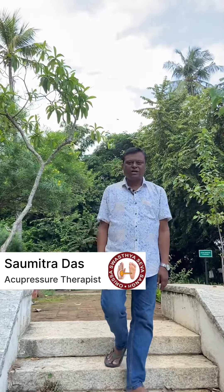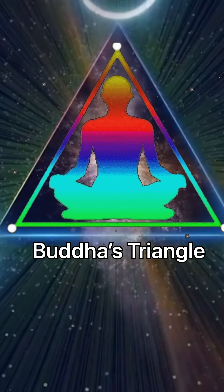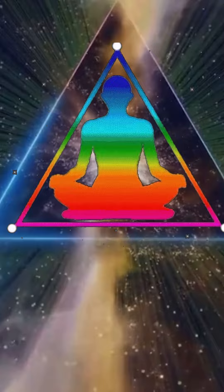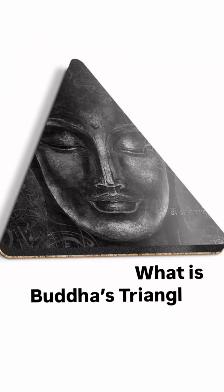This is Swamitra Das from Mauritius Swastya Savasana. Today I am going to discuss with you three points that are known as Buddha's Triangle — a very interesting name. So what is Buddha's Triangle, how it works, and where they are located? Let us see what exactly Buddha's Triangle means and what those points are.